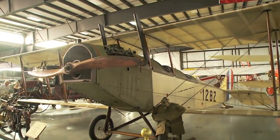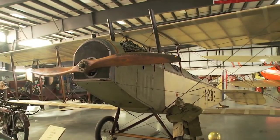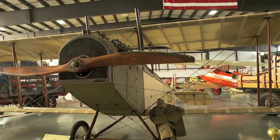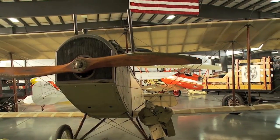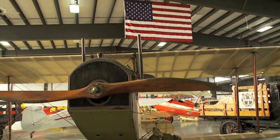The engine is water-cooled and was designed in about 1909. It was on all Curtis Jennys, of which 5,000 were built for World War I.